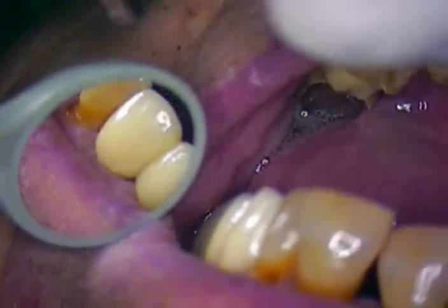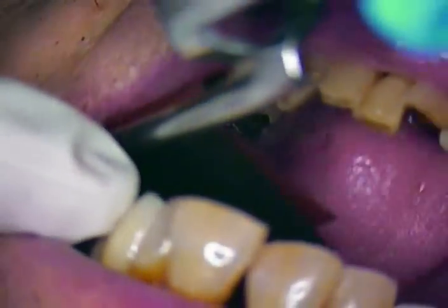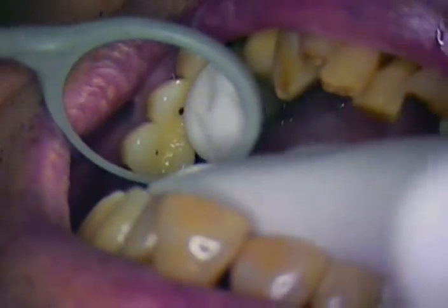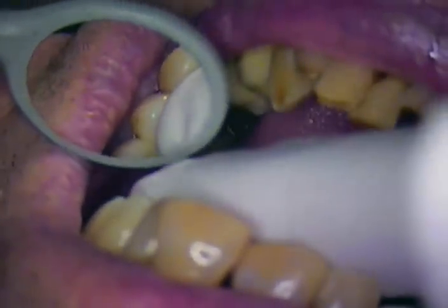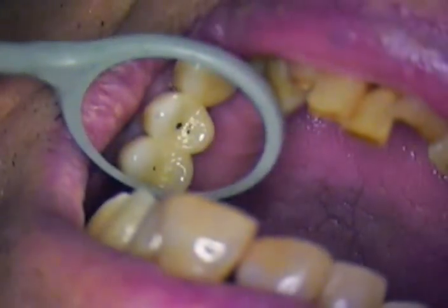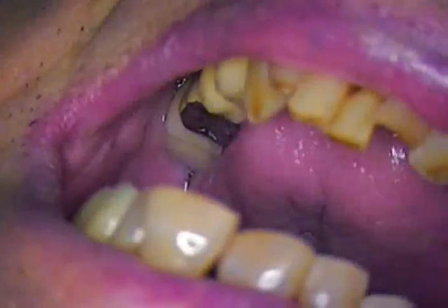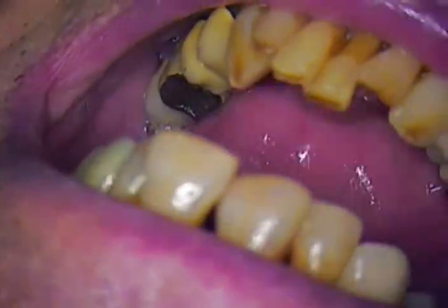I don't have any complaints as far as overall structure. Now we'll check the function — go ahead and close down gently, tap tap tap. We'll see a little mark that we have to adjust. Many times what I'll do instead of making the adjustments now, we'll torque down the implants, then place the bridge and recheck the contacts. We'll do all that in between this segment and the next. So we'll give you a station break — Doc gets a little break in the chair — and we'll pick this up when we're getting ready to cement and place some retraction cord.